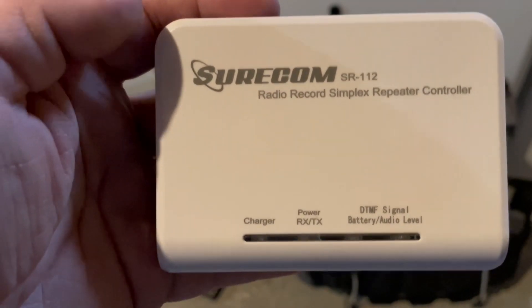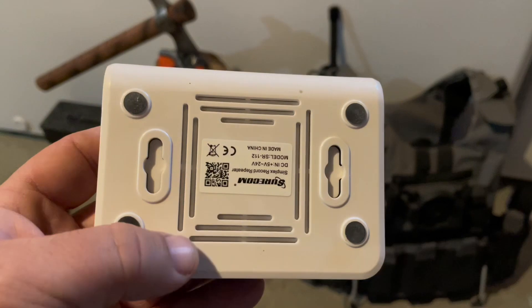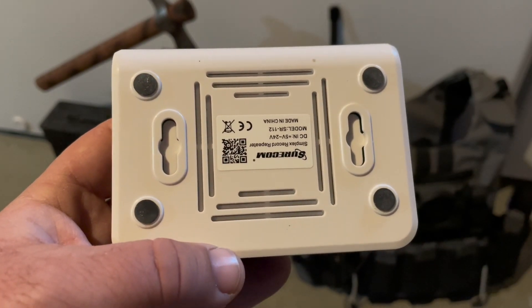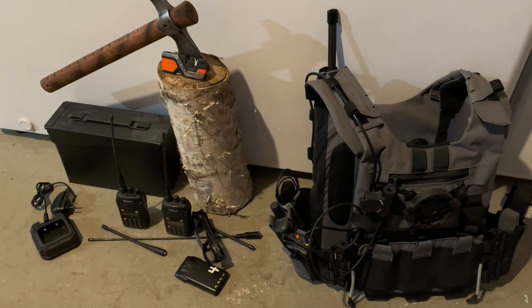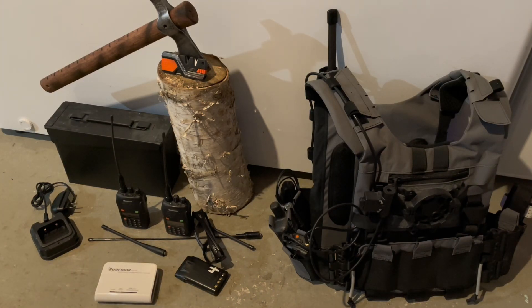With my repeater, it'll allow you to record a one-minute message, a 30-second message, or a 10-second message. You can set it to either repeat that signal right away, or save it so someone will need to dial a password to play the message back. My repeater is the Shorcom radio simplex repeater. Simplex will save and record it, then play it back — whereas a duplex repeater plays it back at the exact same time.